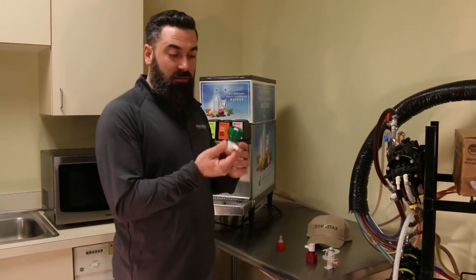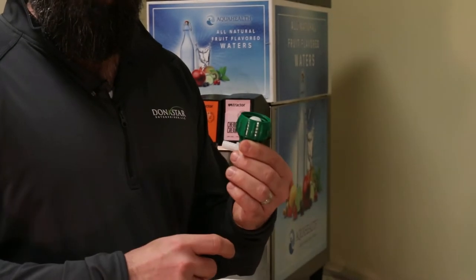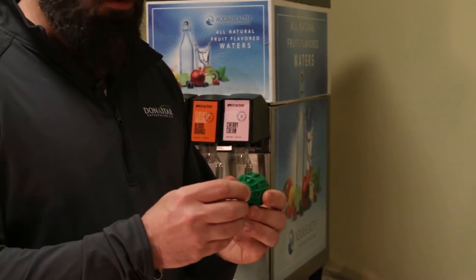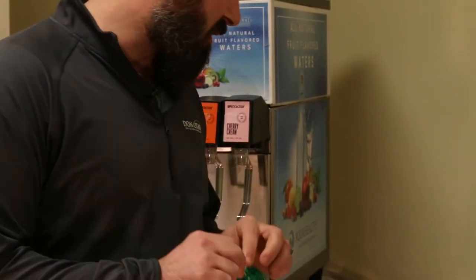Same thing here with a Pepsi style connector. It's going to be connected to most of your Pepsi style bag-in-a-boxes, Pepsi branded boxes. Same concept — it screws on and screws off. The bib tubing will come onto these barb fittings.